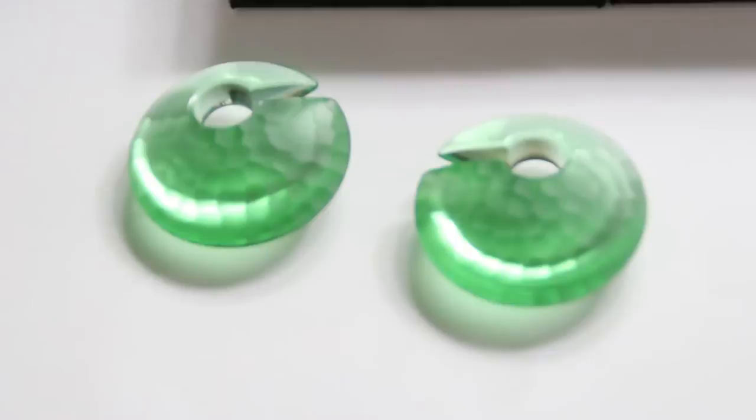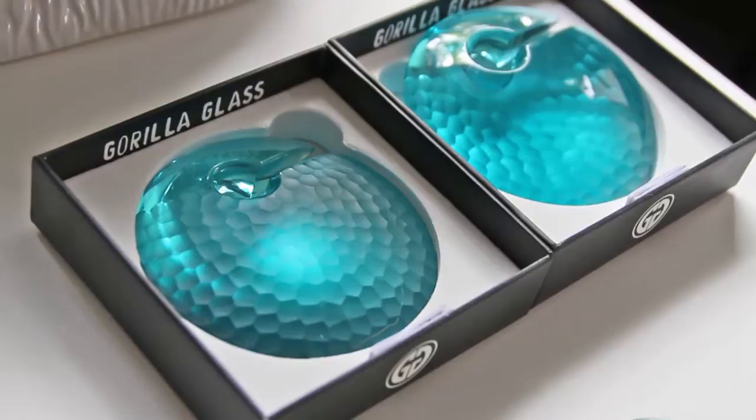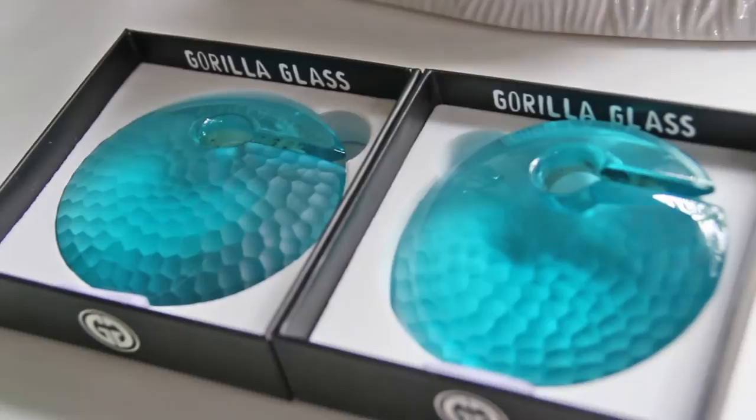Our most popular style of ear weights are the eclipse weights. It's a very classic round shape. In the case of the eclipse weights, the fastening is only done on one side for the Martelli effect, which makes these reversible. This is a large eclipse weight with the Martelli treatment on one side. You can see how the honeycomb changes depending on whether you're looking through the piece or at the surface of the piece.